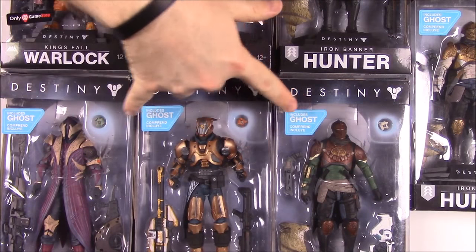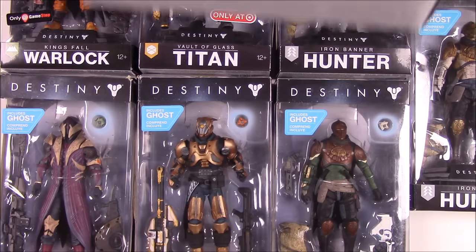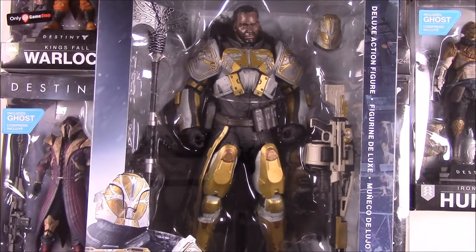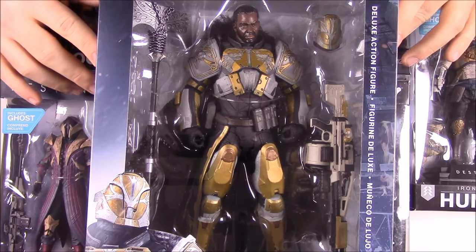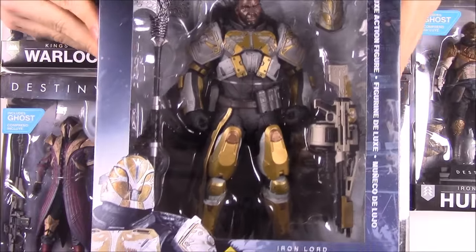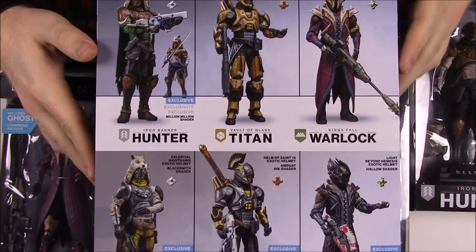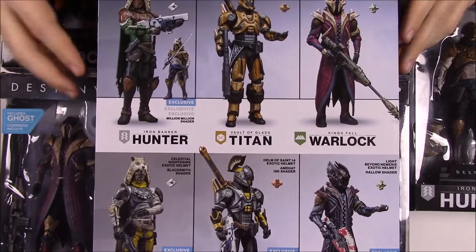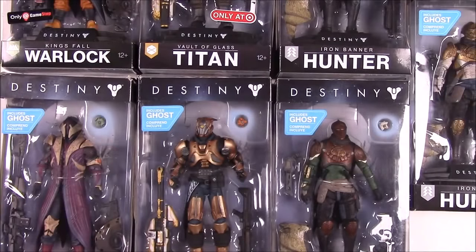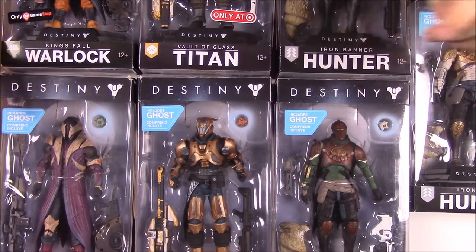We have the three basic figures and then all the exclusives over here. We also have the Lord Saladin figure which is kind of too big for the camera — it's a giant figure, probably about a 10-inch figure of Lord Saladin. I'll open this along with the others. It's still a McFarlane toy, and on the back you can see pictures of the normal figures and the exclusives, which we'll go through and open.